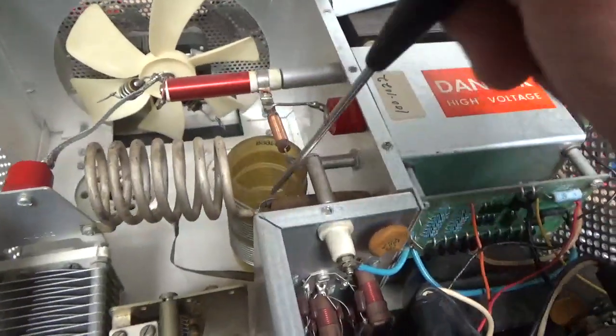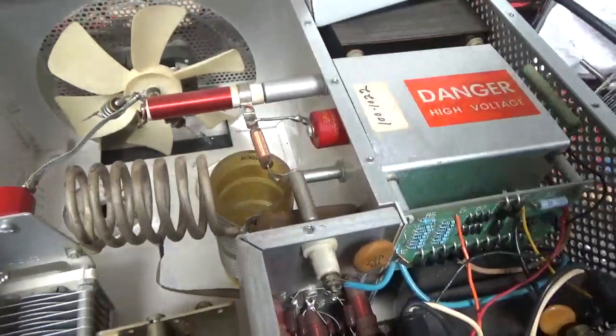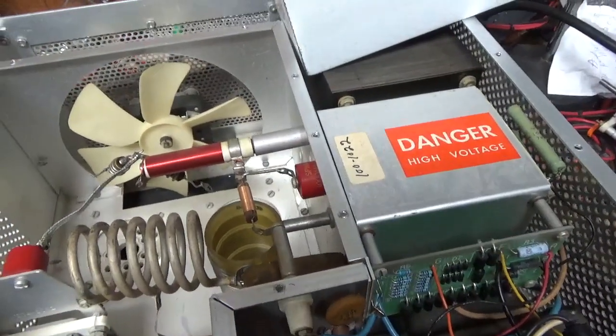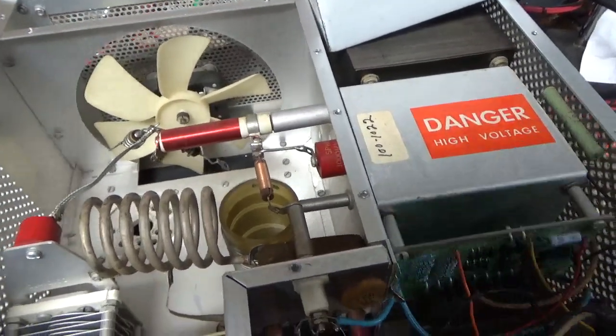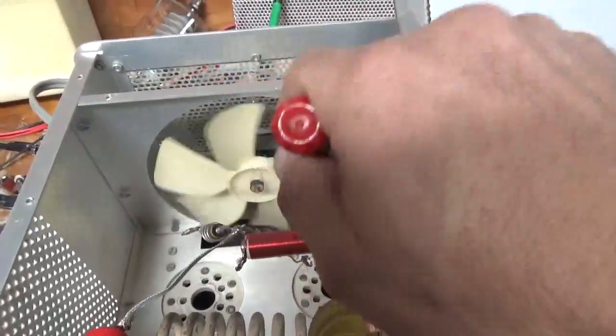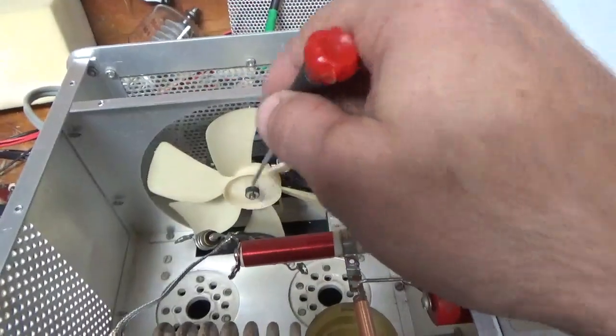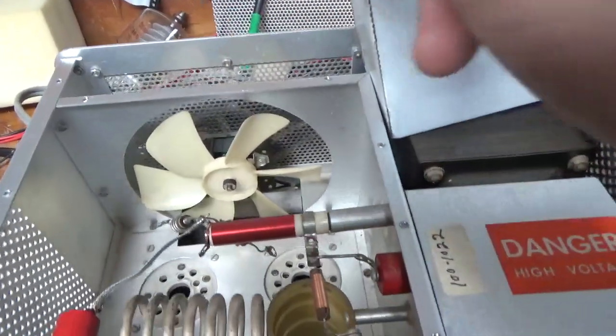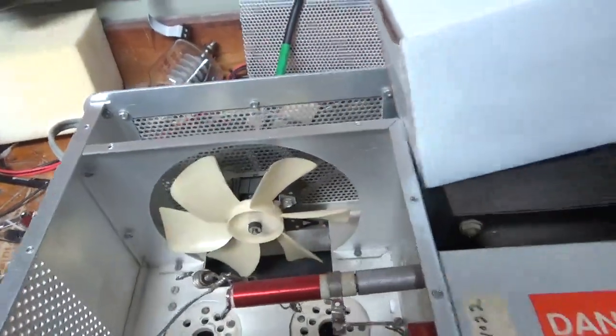I'll clean the band switch and the input rotary switch with Deoxit Gold. I folded down the safety interlock for now — I'll bend it back up. I always check the filament transformer to make sure that's okay before I proceed. It needs new parasitic suppressors — I'll rewind those. The fan is really noisy, so I'll pull the impeller off the old motor, replace the motor, and get that all done.